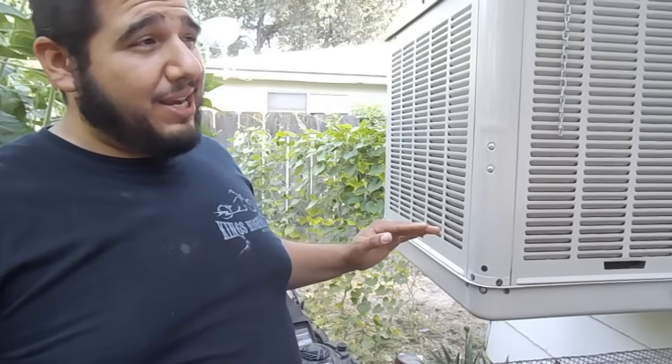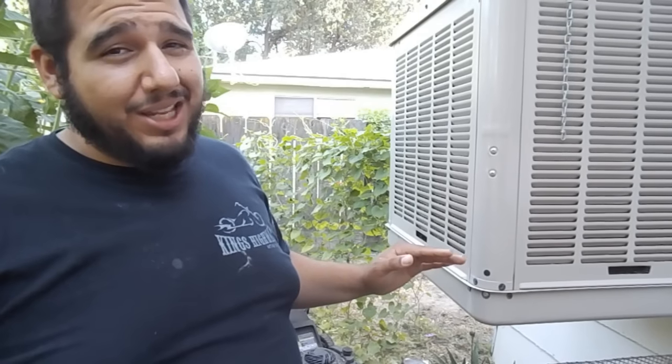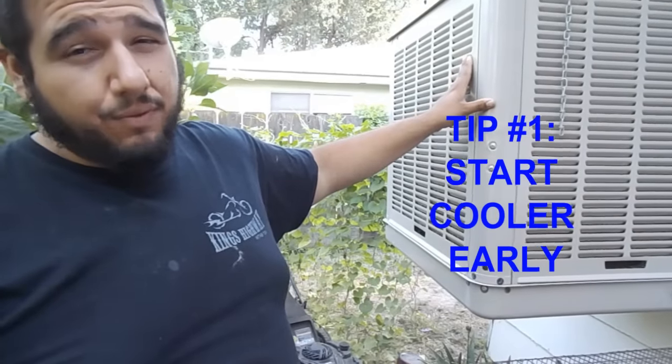So if you go ahead and start the cooler when it's already 90 degrees inside the house, you're going to have a lot less success in trying to cool things down. So first thing, you're going to want to start your cooler earlier in the day and leave it running.